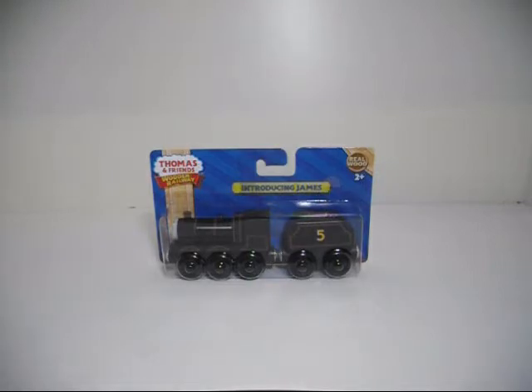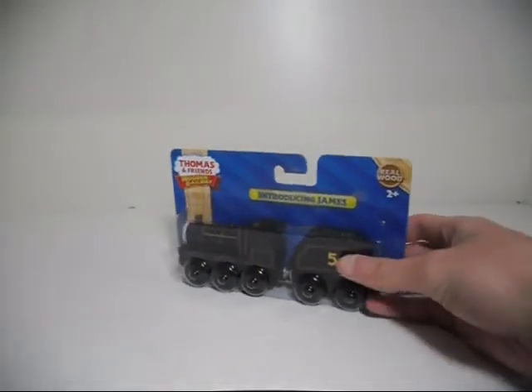Hello, I am Eli G. Brown, also known as Eli G. Brony, and welcome to my very first Thomas Wooden Railway review of 2015, and also the first time that I'm actually doing it with an unboxing. Right here we have the Thomas Wooden Railway Introducing James.